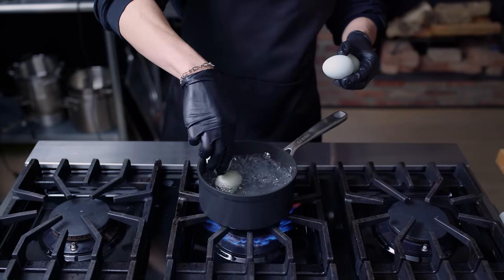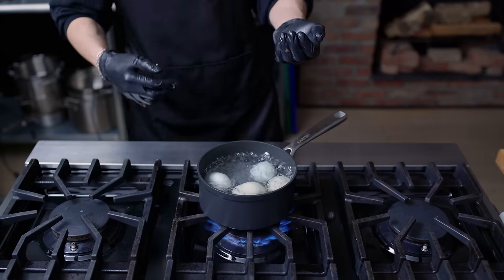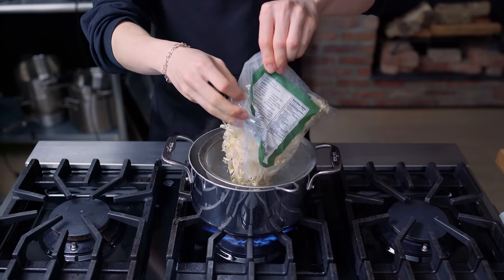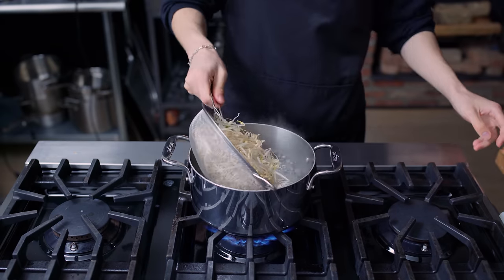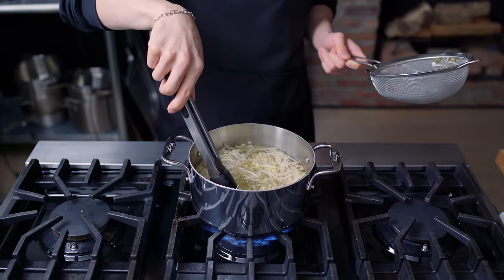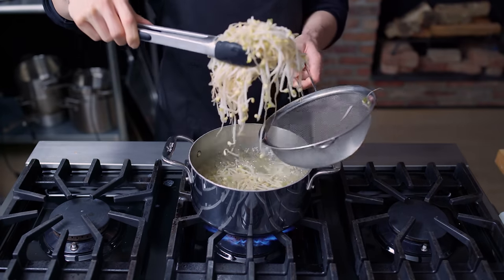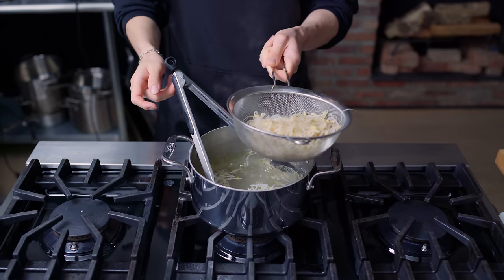We're going to boil four eggs, aiming for a soft boil — about six minutes and 45 seconds. In the same boiling water, we'll quickly blanch some bean sprouts for about a minute, approximately three cups. These will serve as a nice little bed that absorbs all the flavors from the stir fry and the chicken on top of the rice.